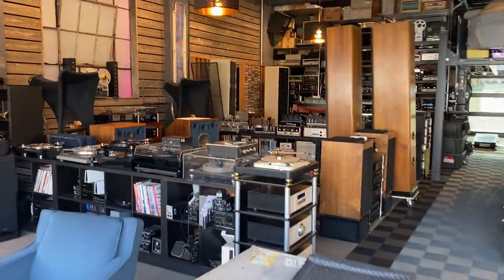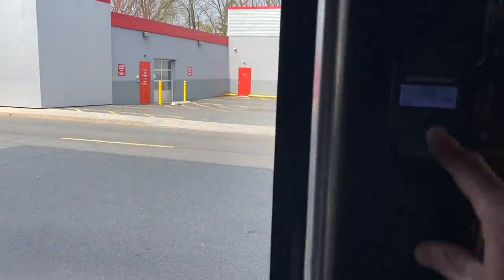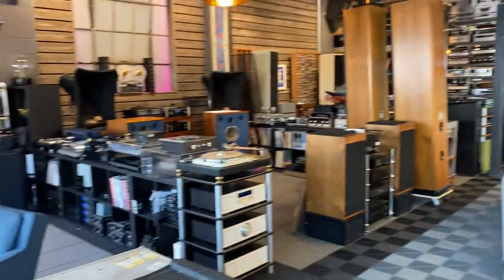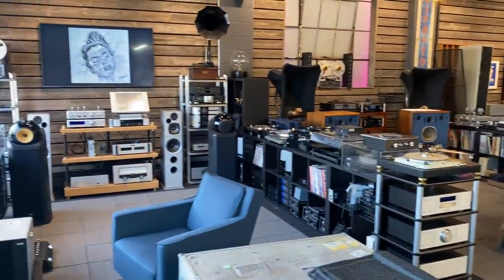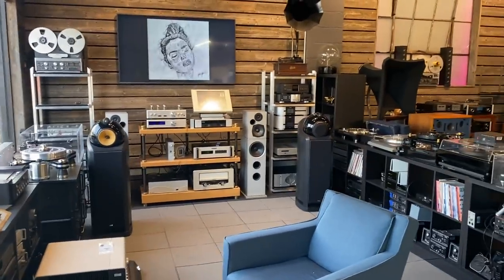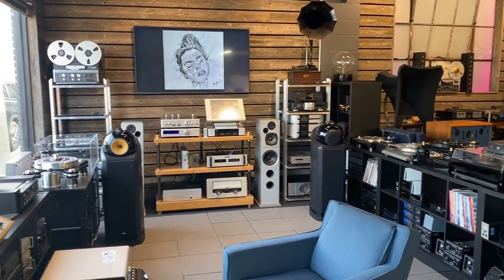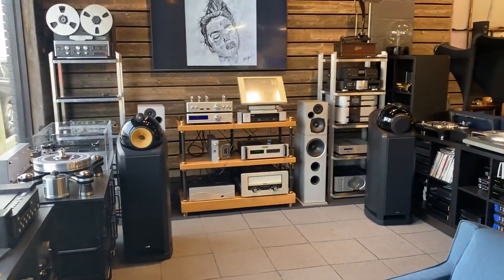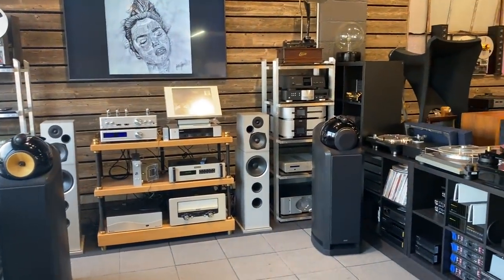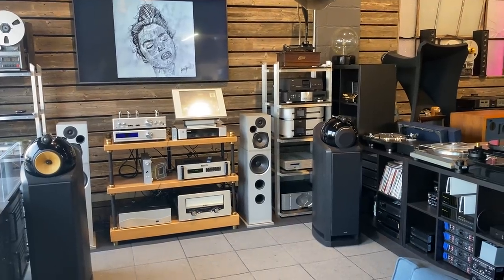So here it is — SkyFi Audio in Glenrock, New Jersey. I'm going to close the door and give you a quick tour of our facilities and what we've accomplished in just under two years. It's divided into three sections. We've got three bays set up with some of our best systems. These are not particularly listening bays — we're not set up for auditions. We're mostly online vintage audio, so we use these bays for social media, photography, demos, and to enjoy the equipment.